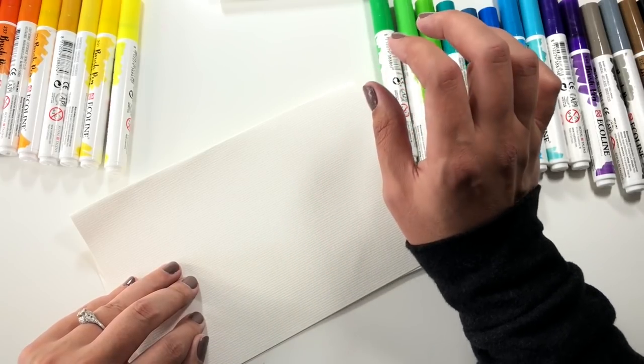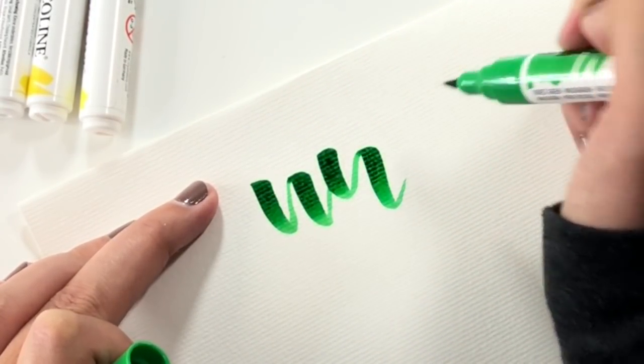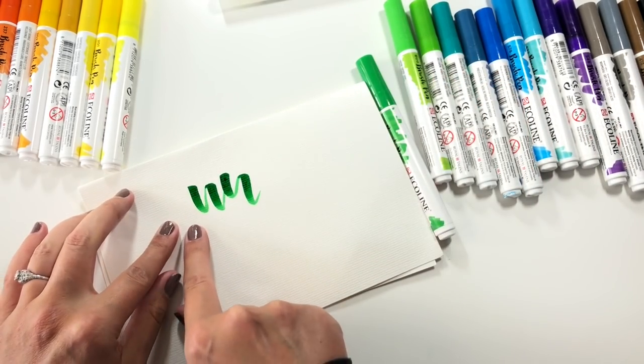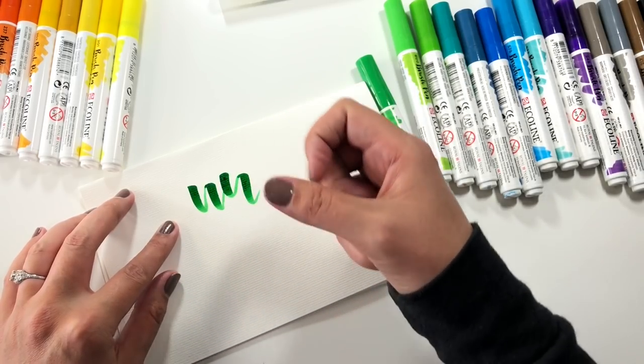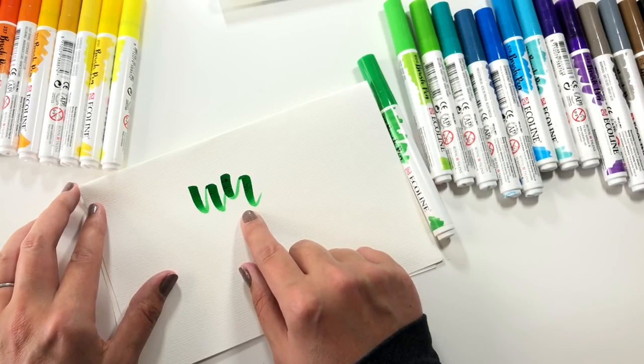These are filled with liquid watercolor. That is really gorgeous — you can see that the color comes out more juicy and then it sort of ombres as the juice gets used up before you do another downstroke. You can see the texture of the paper through the pen.